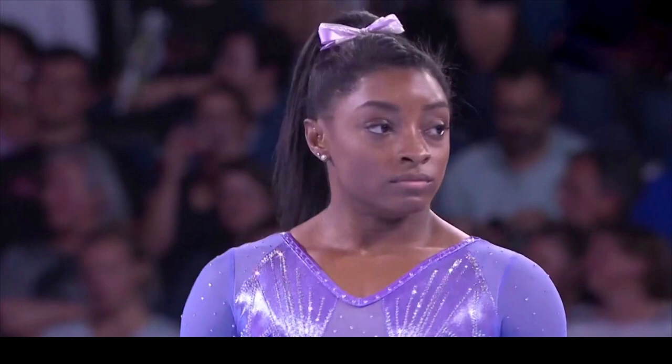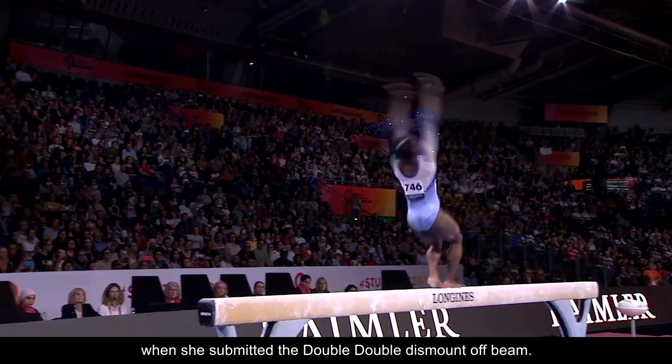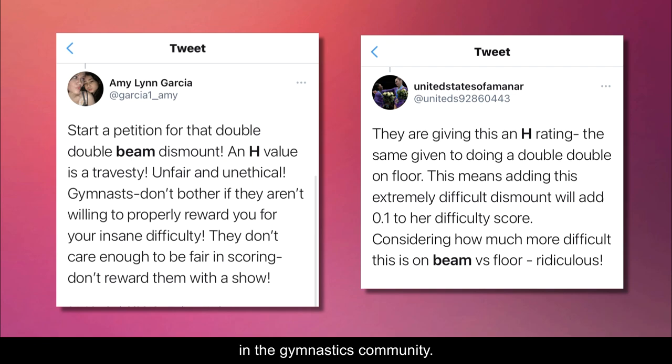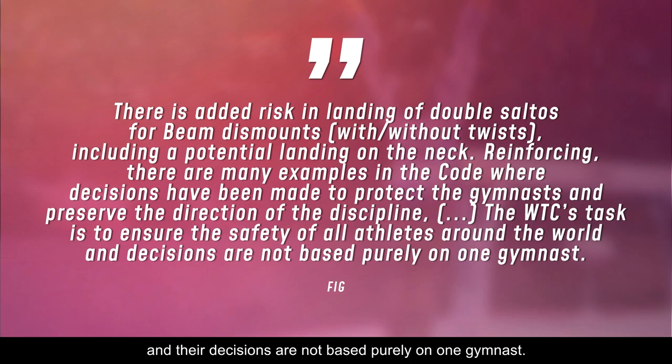Number one: the Biles dismount. American gymnast Simone Biles is known for pushing the limits of gymnastics throughout her career. That's exactly what she did in 2019 when she submitted the double double dismount off beam. Biles created the first ever H skill on beam, which consists of a double salto backward tucked with two full twists. The rating given to this new dismount sparked a lot of controversy in the gymnastics community — many fans believed it deserved a higher value. The federation put out a statement calling it a safety risk for other gymnasts to try, claiming their task is to ensure the safety of all athletes and that their decisions are not based purely on one gymnast. Given its rating, we might not see another gymnast even consider attempting it.